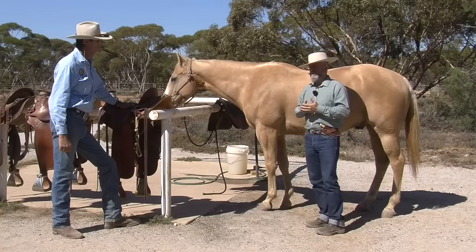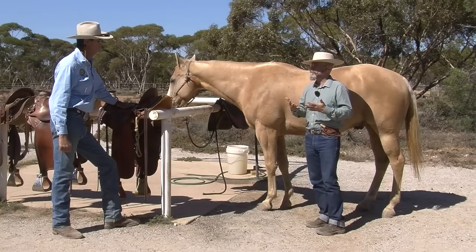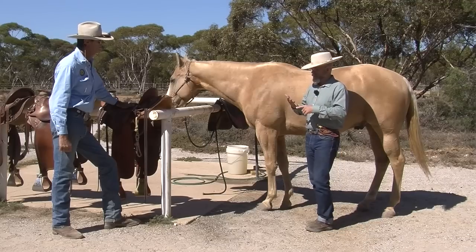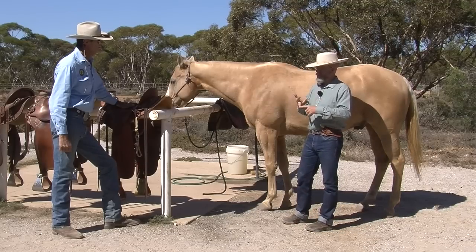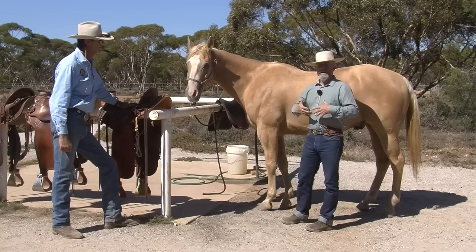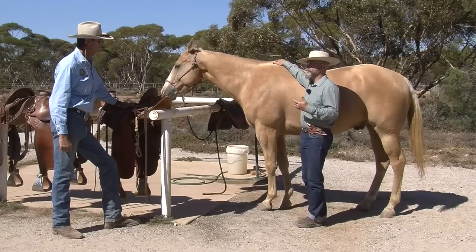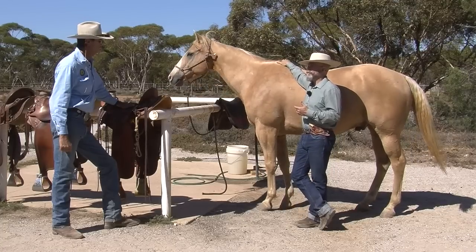Cavalry saddles generally carried a total of about 300 pounds — 150 kilos of weight. That included the rider, his rifle, his ammo, his water, his food, his saddle, and all his gear. In fact, in the US cavalry, if you weighed more than 150 pounds, you couldn't be a cavalryman — you were too big.